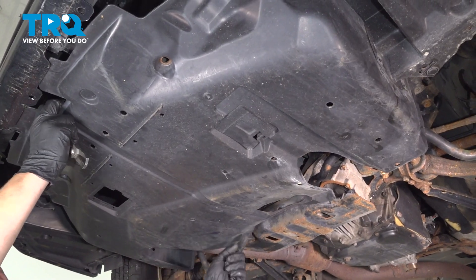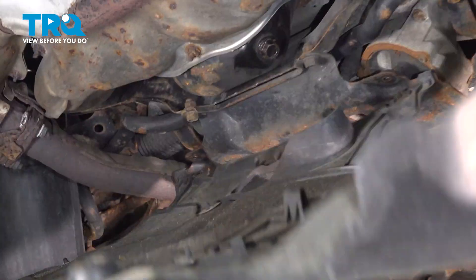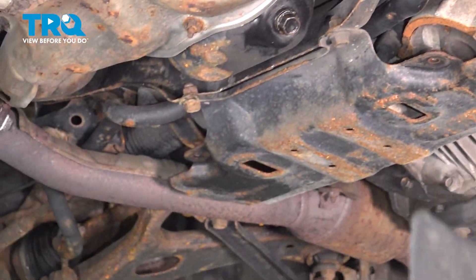And do the same on the other side. Once you have the clips out, there are these little hangers in the back that'll hold the shield when it comes down. Then you can just pull them off.